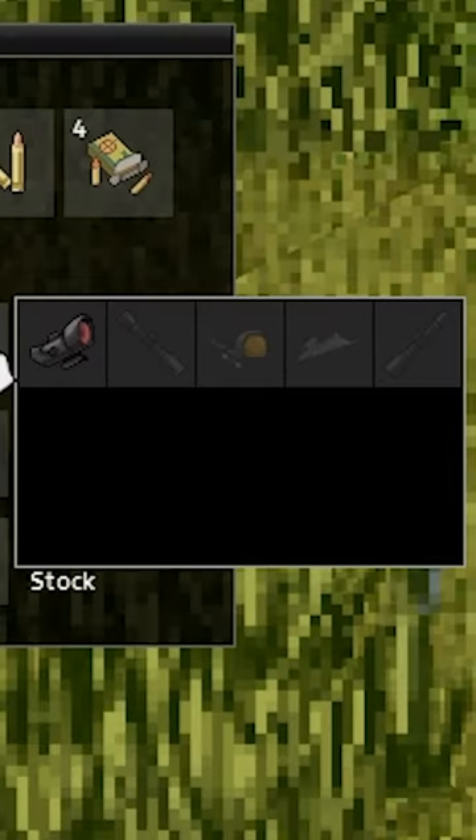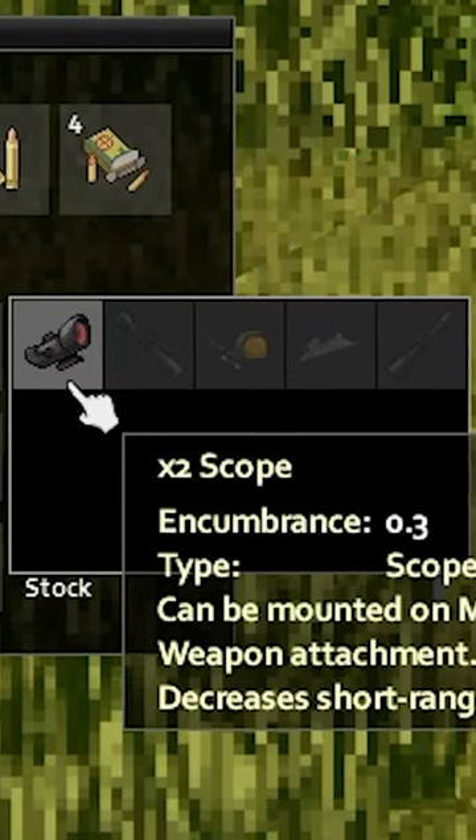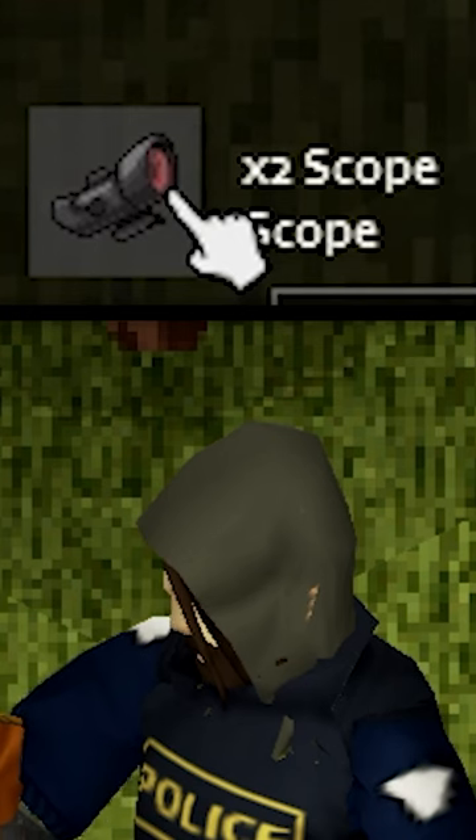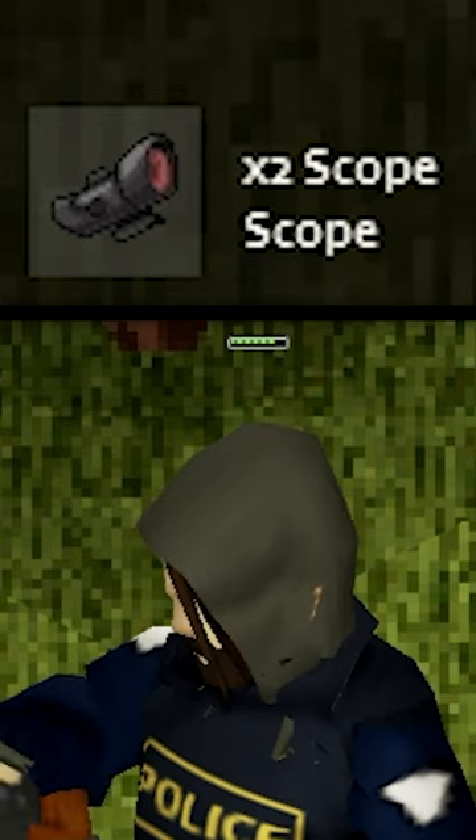If you click on an empty slot, you'll be able to see a list of options for compatible attachments, alongside which ones you already have in your inventory. To add a weapon attachment, just double-click a currently equipped slot.